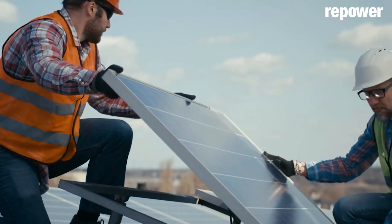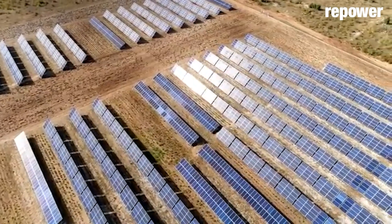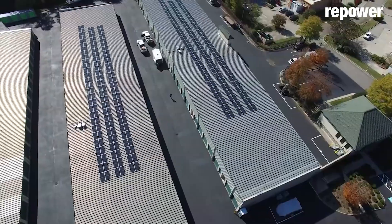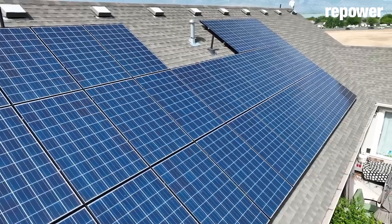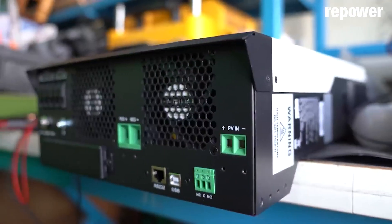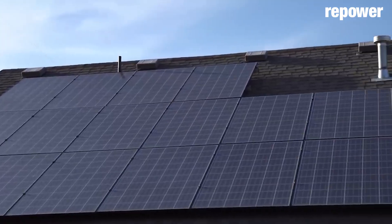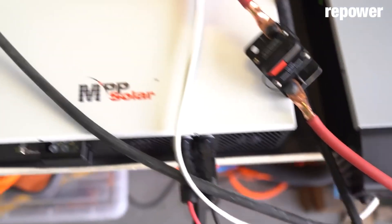I wanted to help people understand why they can buy solar panels online or from other places at a much lower price than a quote from an installer. That's because of this point called interconnection. A do-it-yourself project can't interconnect with the utility — it has to be a licensed electrician, and that electrician has to follow a specific plan set.